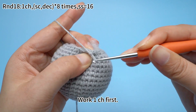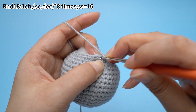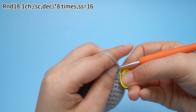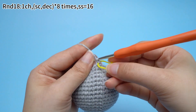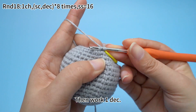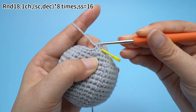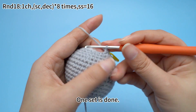Work one chain stitch first, then work a set of one sun crochet and one decrease for eight times. One sun crochet is done — mark the first sun crochet. Then work one decrease: insert hook through the front loops of the next two stitches. Hook yarn and pull through two front loops, yarn hook, pull through both loops on the hook. One set is done.